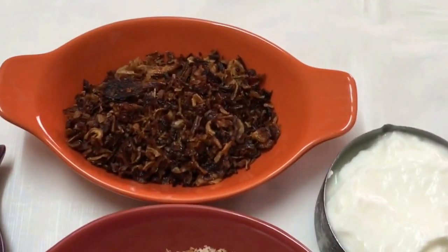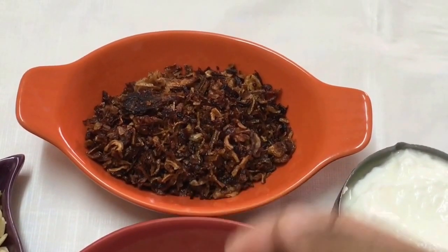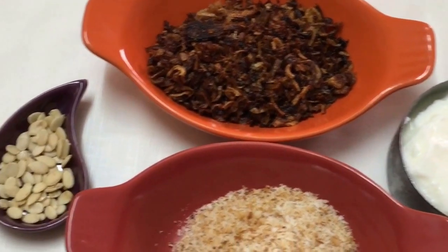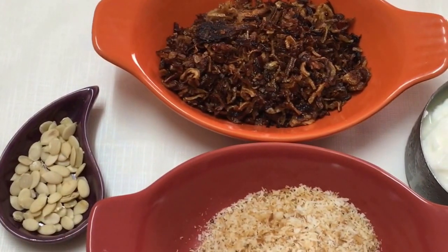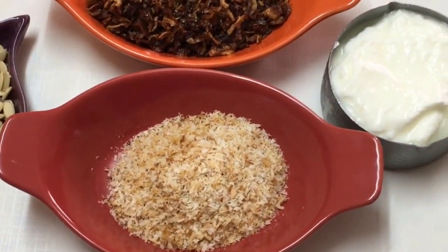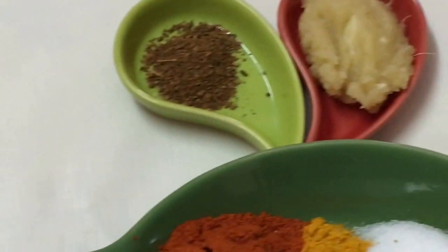Here are the ingredients for the kofta curry. I have taken one large onion which I've made into fried onions — or if you have it ready, you can take about four tablespoons. I've got a teaspoon of char magas, which you can substitute with about 10 to 12 cashews or poppy seeds. Then I've got two tablespoons of roasted desiccated coconut and half a cup of yogurt.